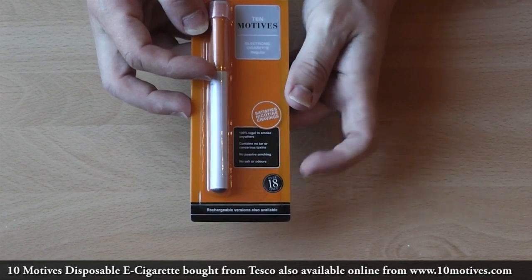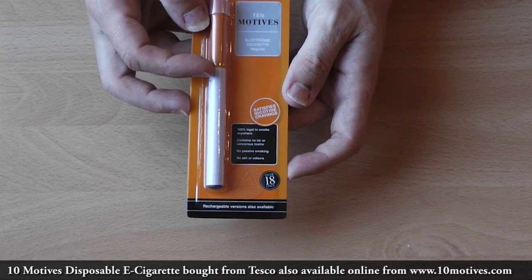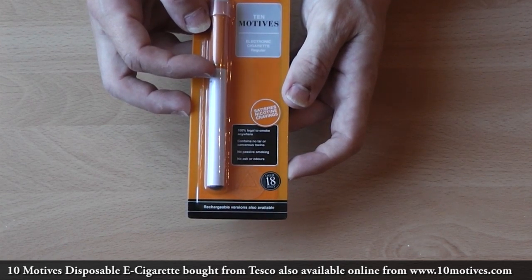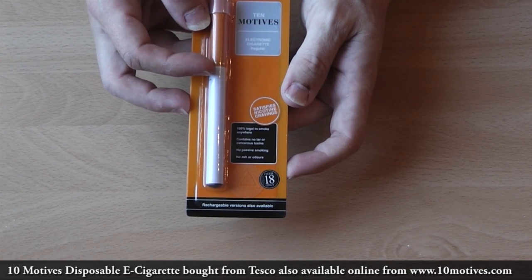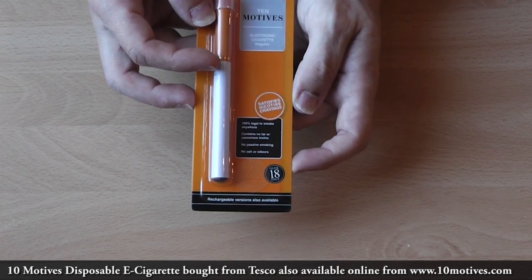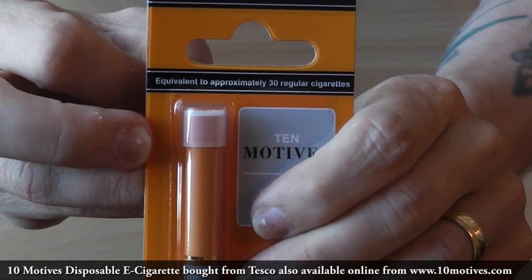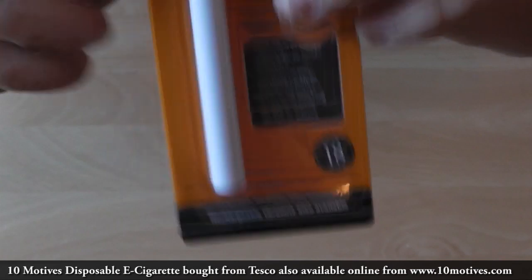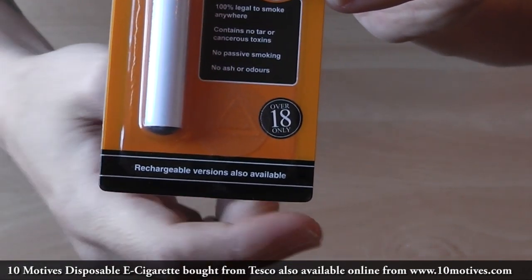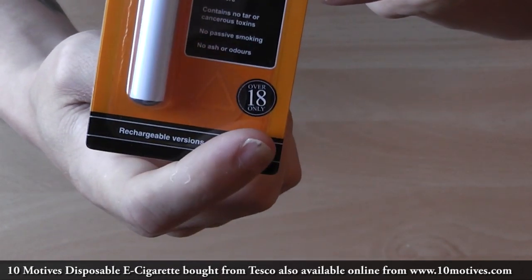On the front it says '100% legal to smoke anywhere' — take that as you will, it's obviously down to the premises whether they allow it. It also says 'Contains no tar or cancerous toxins', 'no passive smoking', 'no ash or odours', and 'satisfies nicotine cravings'. At the top it says equivalent approximately to 30 regular cigarettes — we will soon find out. It also mentions rechargeable versions are available, and you need to be 18.